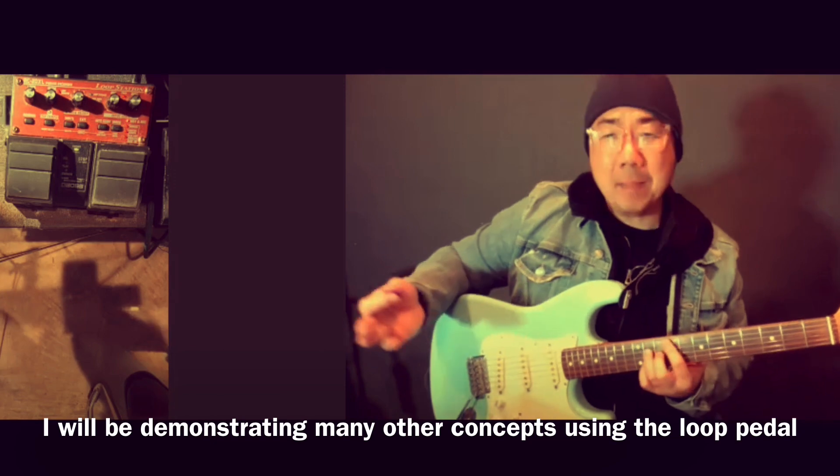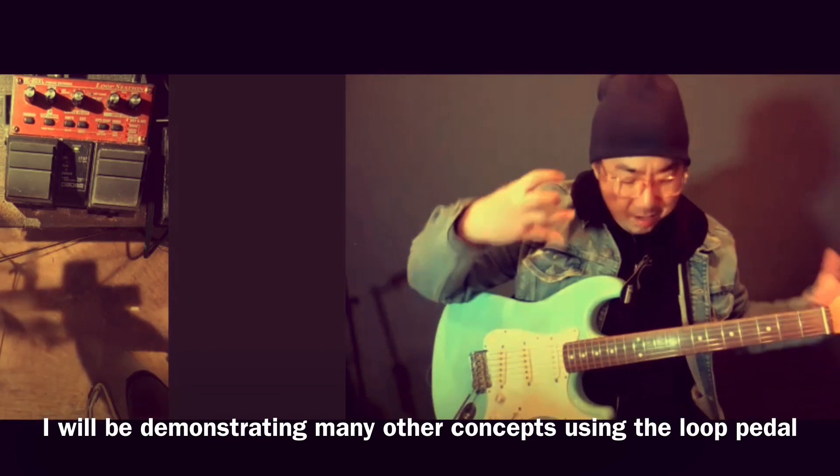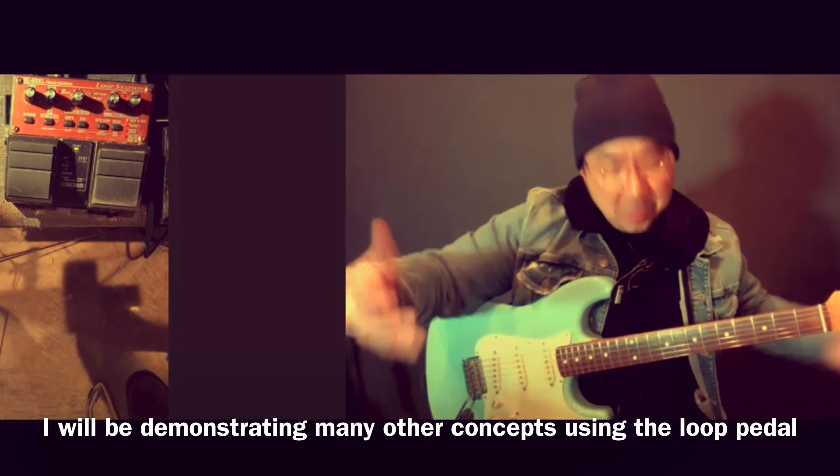I was just taking a C major 7 arpeggio, E minor 7, and a G major 7, just going in thirds and creating some cool tertian harmony. Tertian meaning thirds.